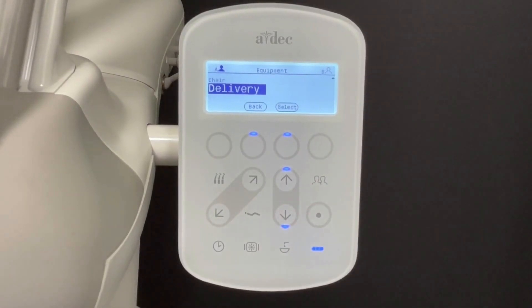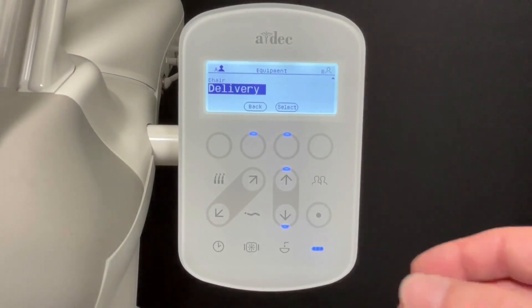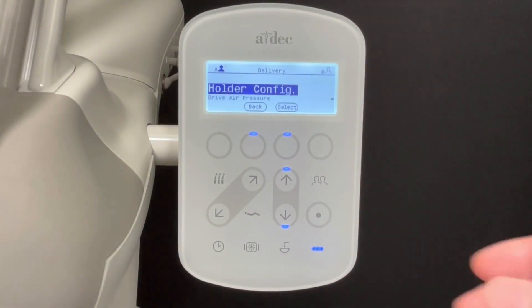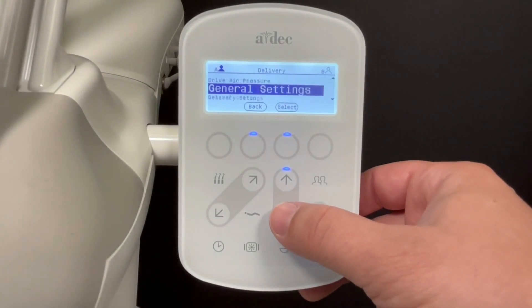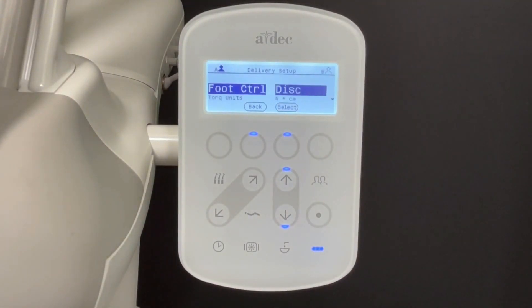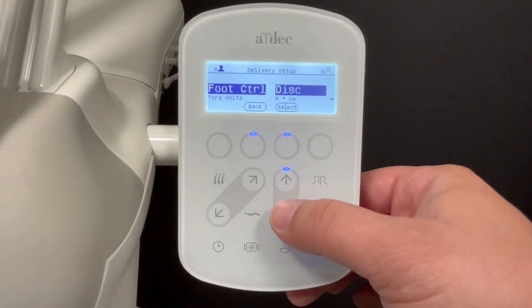Next, select delivery. Scroll down to delivery setup. Then scroll down to wire length.